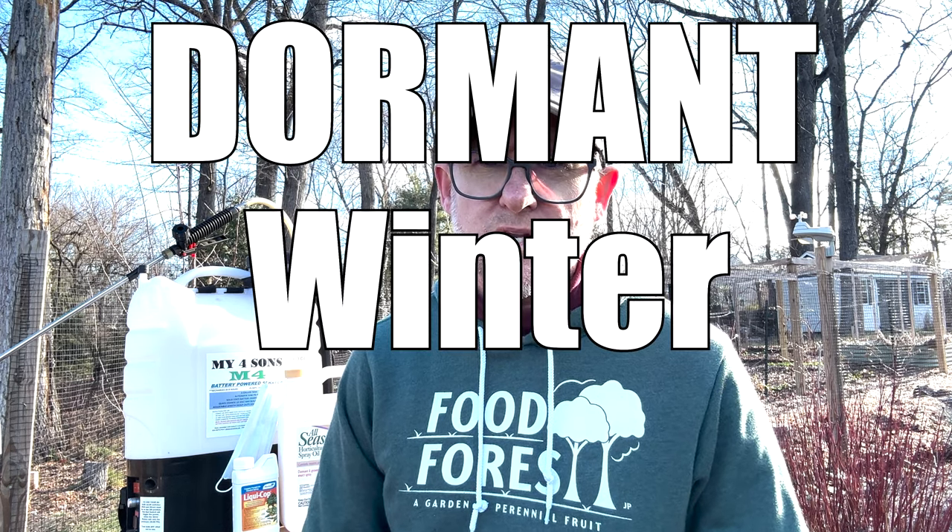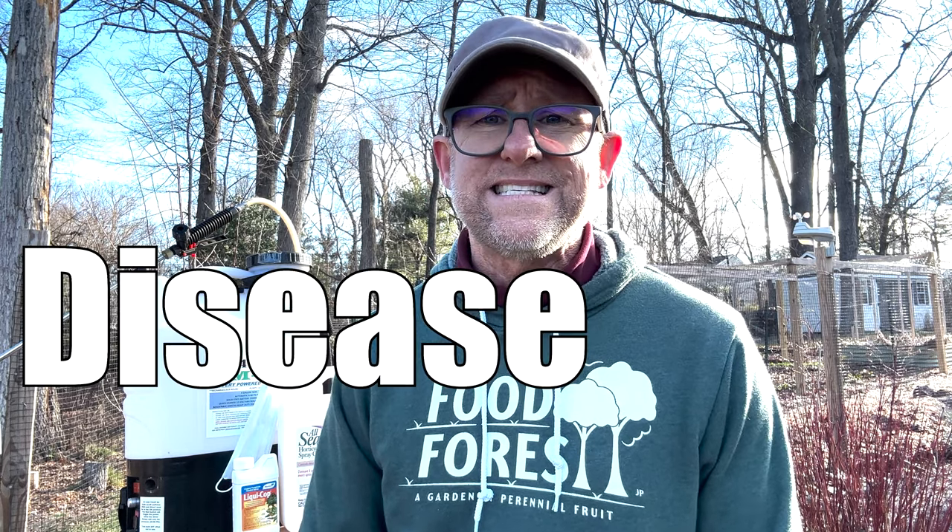Welcome back to the channel everybody. It is an absolute stunner of a beautiful day, and it happens to be the perfect day for our next topic, which is going to be dormant winter spraying for our fruit trees. We'll be doing this for two different reasons: pest management as well as disease prevention. We're going to be setting ourselves up for success in the spring by using these two organic compounds, to help us have a beautiful, thriving, and healthy garden. Follow along and we're going to show you how, why, and when.